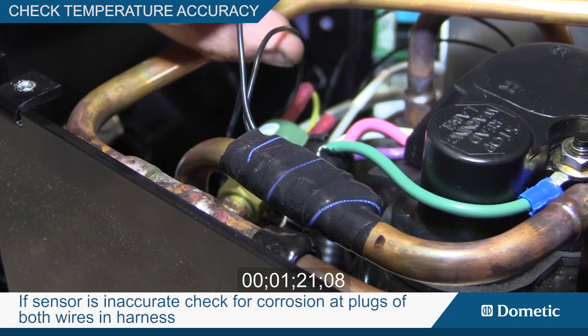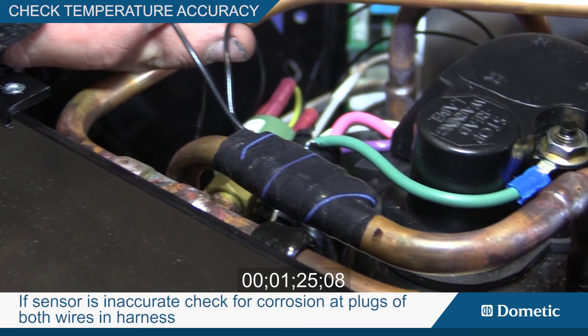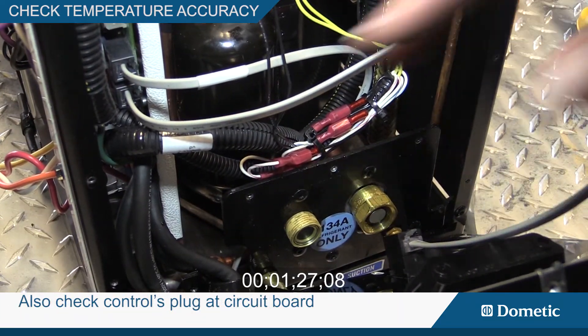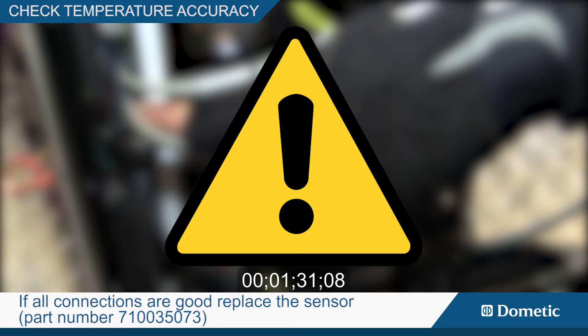If the sensor is inaccurate, check for corrosion at the plugs of both wires in the harness. Also check the control plug at the circuit board. If all connections are good, replace the sensor.